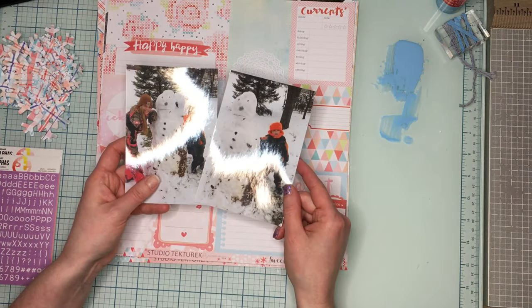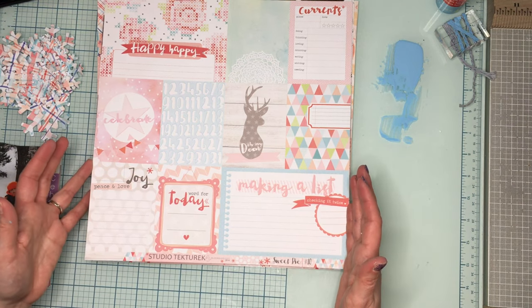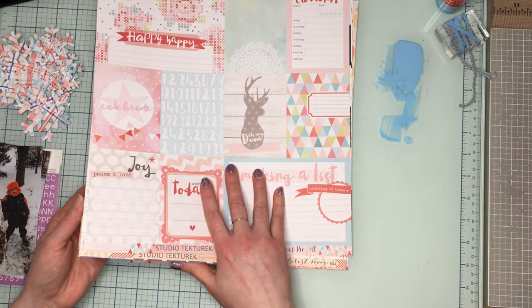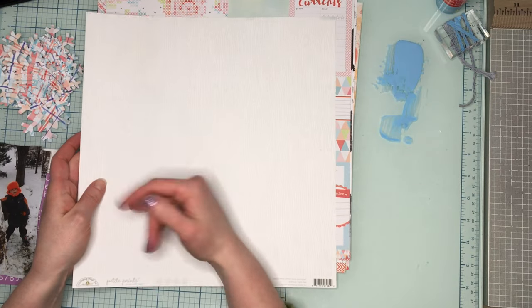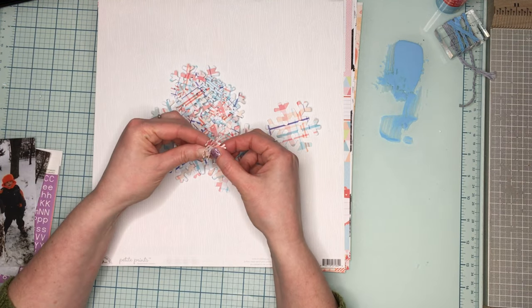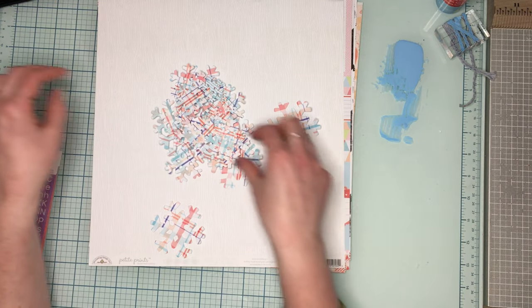We're going to scrapbook these two photos of my son making snowmen — a very dirty leaf snowman with his cousin. I'm going to use Studio Tekturik, which is a Polish company, and their collection. I had gotten a bunch of their papers plus a random Doodlebug Design paper that I'm going to use as my background. I also used a free cut file from Redefine Creative to cut out all these snowflakes — snowflakes instead of hexagons around my border. It's called Sledding Fun and has tons of different size snowflakes and it's free.